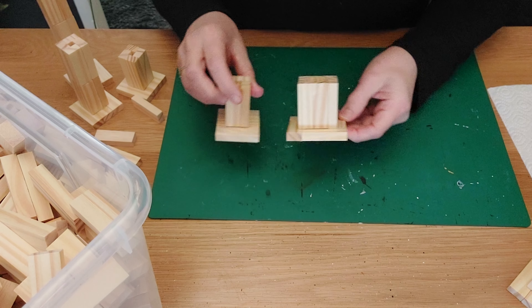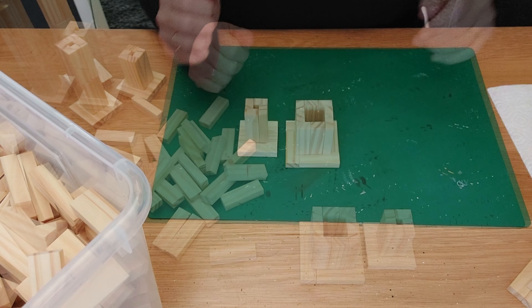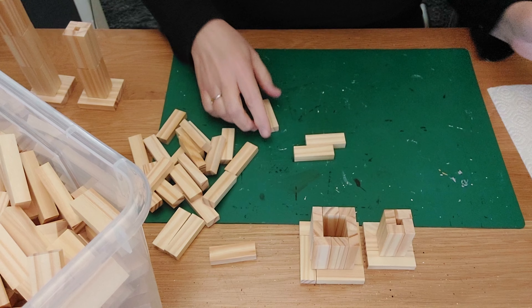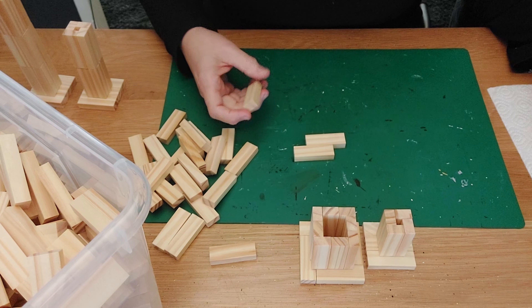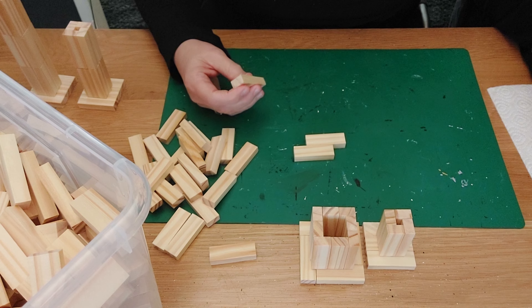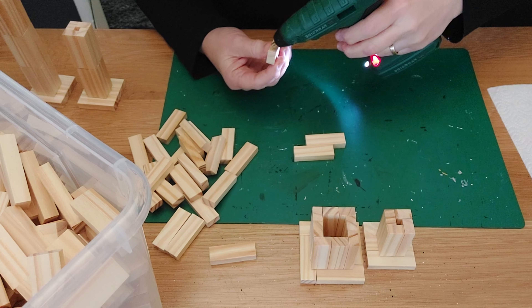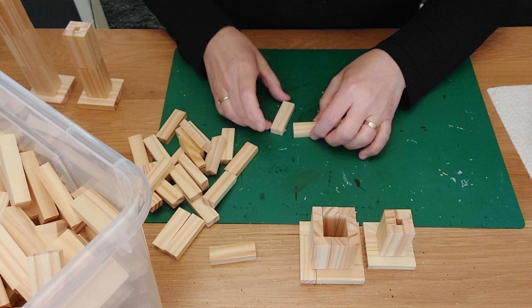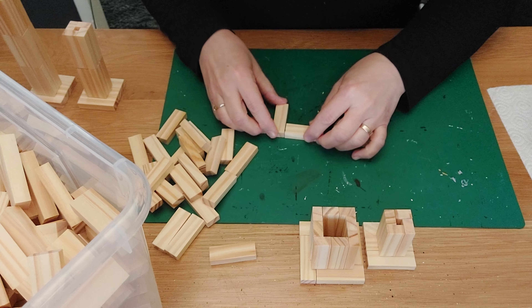Now we only need the bigger one. For our large one, we are going to make the same bottom as we did with the medium size. It is very easy — just do a little drop of glue over here and place it against each other, making the sides of our head.